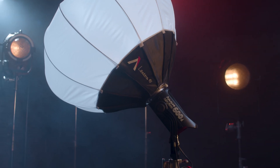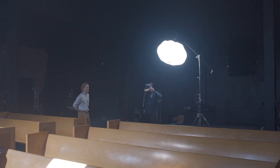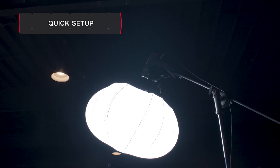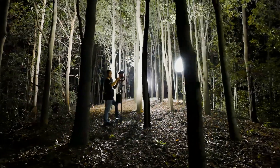The Lantern 90 is a 90-centimeter omnidirectional softbox. This accessory remains one of our fastest modifiers. And with the 600D, the Lantern 90 brings unprecedented size and speed for filling up large spaces.